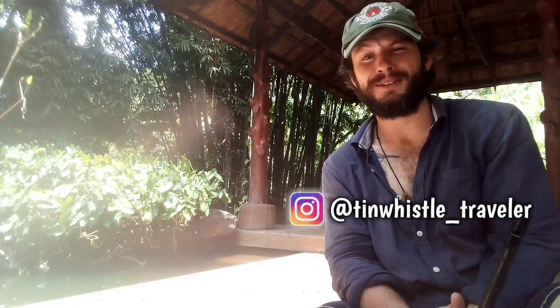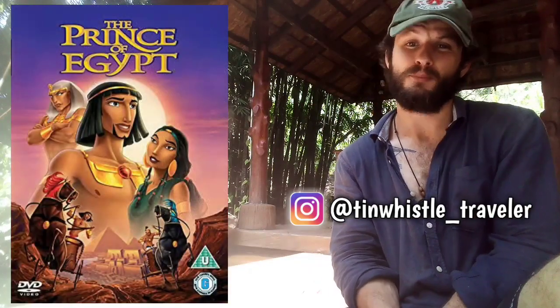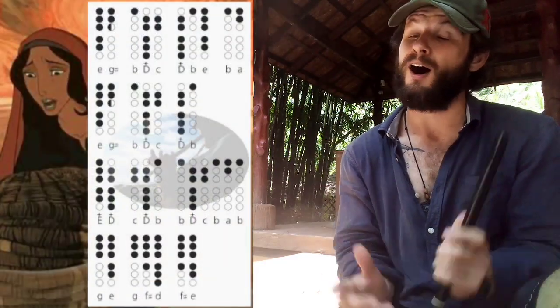Welcome to another tin whistle lesson. Today I'm going to show you how to play the River Lullaby from The Prince of Egypt. If this is your first time here, this channel is all about showing you how to play fun tunes on the tin whistle using tin whistle tabs.